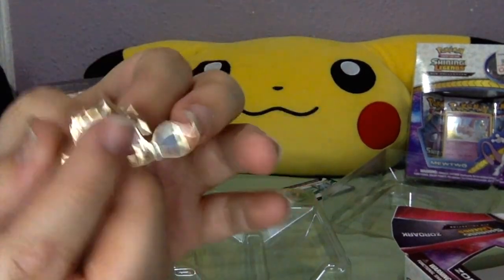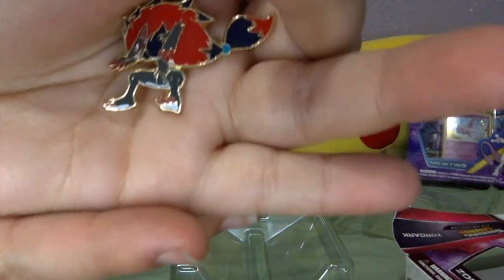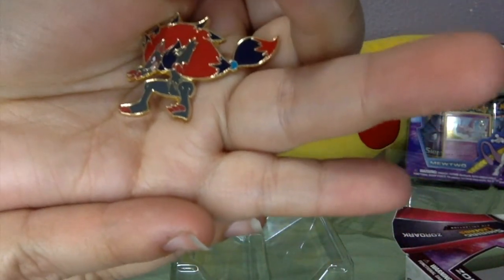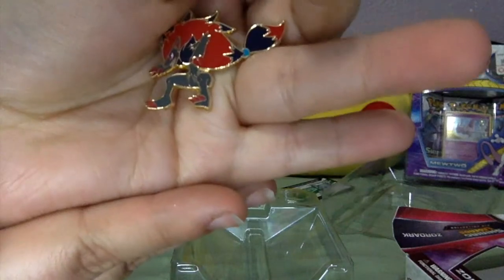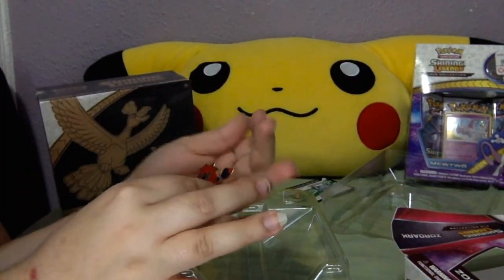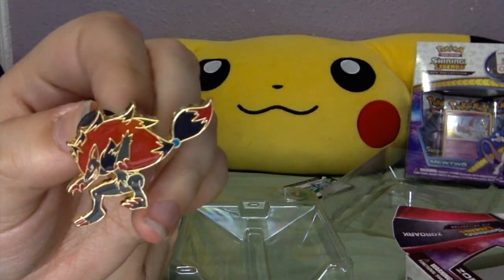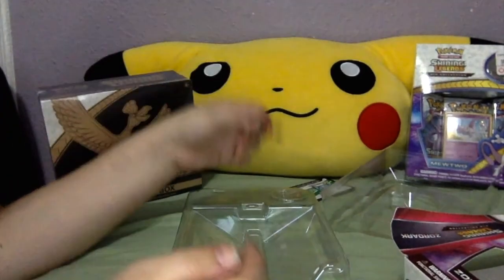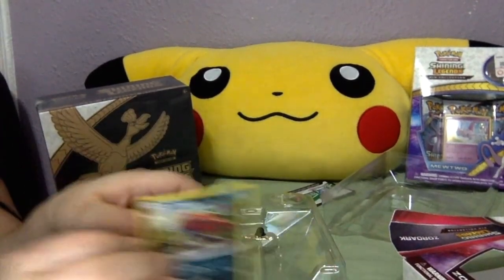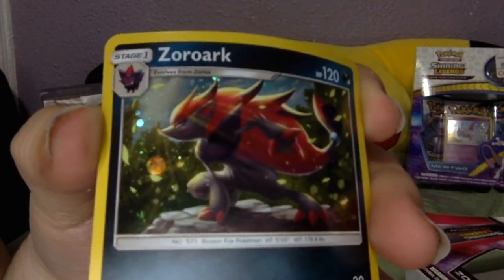Let's see the pin. There we go — trying to focus on it. It does look pretty cool, like it's on the attack. And next I will be showing you the promo card, which looks fabulous.